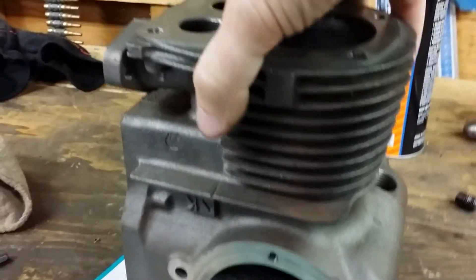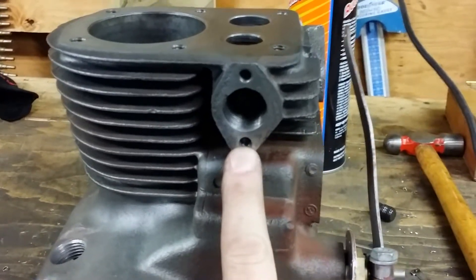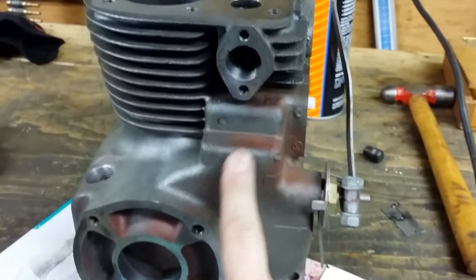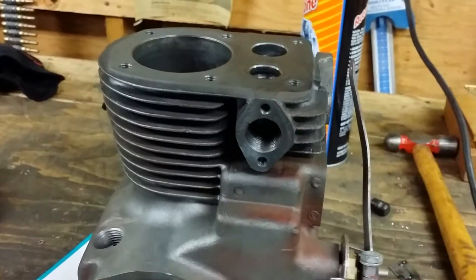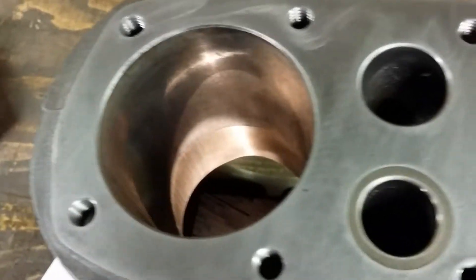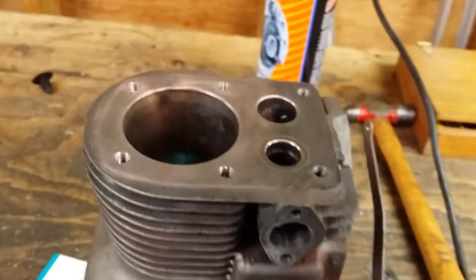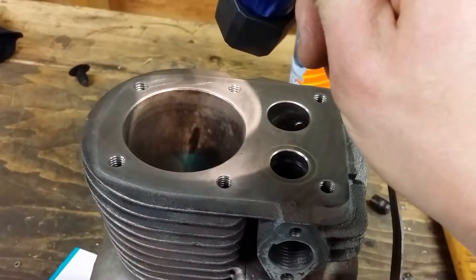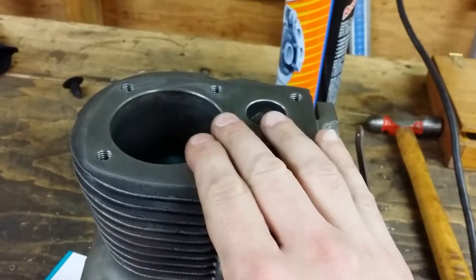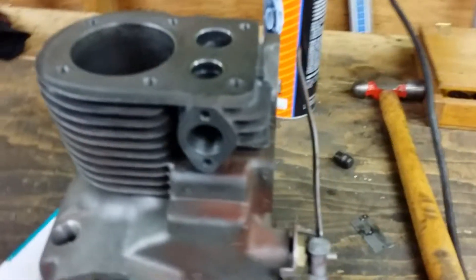I glass beaded the block. I also chased all the threads. There was a bolt that was rusted in there — I drilled it out carefully and re-tapped the hole to quarter-twenty, so that's fixed. Tapped all the holes, made sure everything's all set. The bore is in real nice shape — it's glazed over but there's no ridge whatsoever. You can see there was old rust in the bore, which I think was part of the problem. There's no pitting, just a stain, so I'm going to hone the bore. I've got my Neway tool and we'll hit the seats for a clean 45-degree cut.